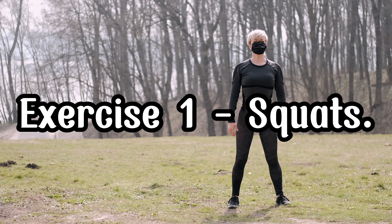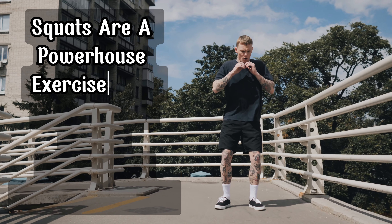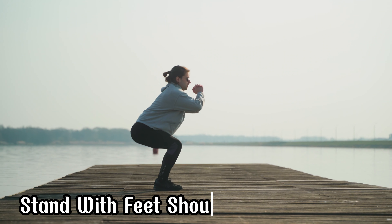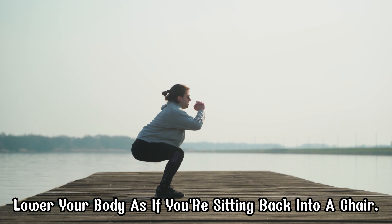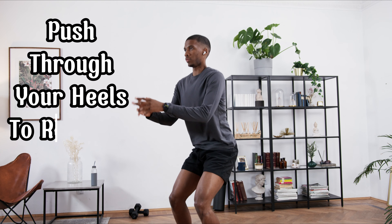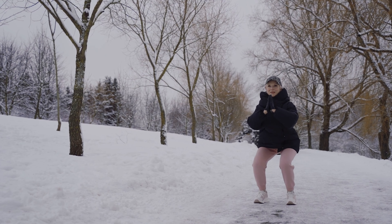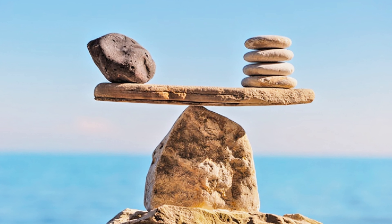Exercise 1: Squats. First up we have squats. Squats are a powerhouse exercise that targets your quads, hamstrings, glutes, and core. Here's how to do them correctly: Stand with feet shoulder-width apart. Lower your body as if you're sitting back into a chair. Keep your back straight, chest up, and knees over your toes. Push through your heels to return to the starting position. Aim for 3 sets of 15 reps. Squats will help build lower body strength and improve overall stability.